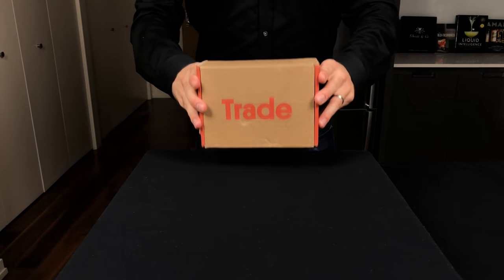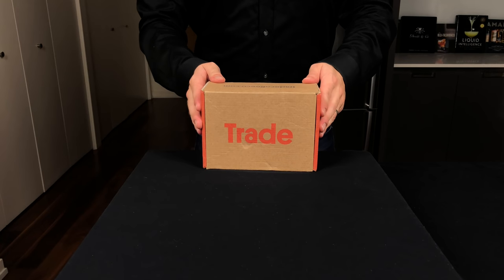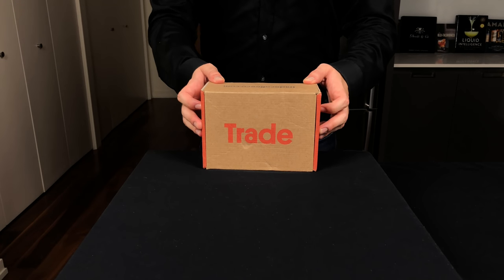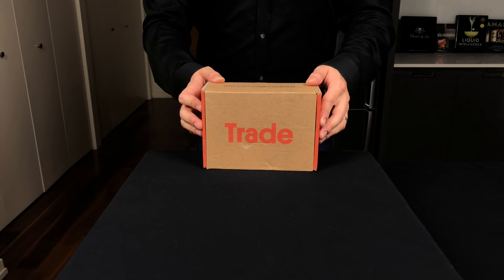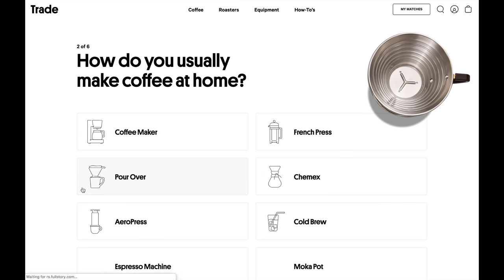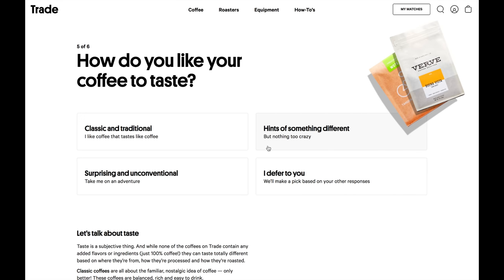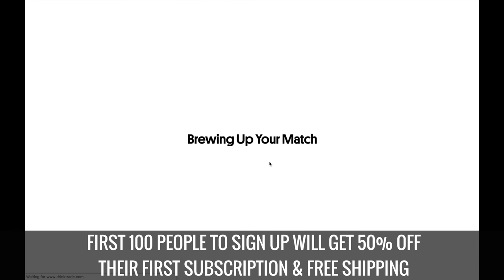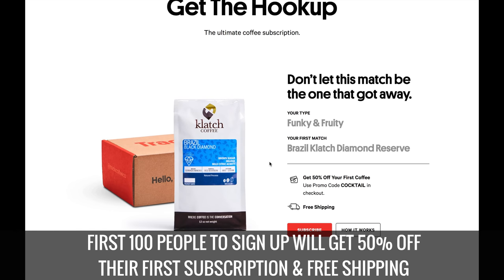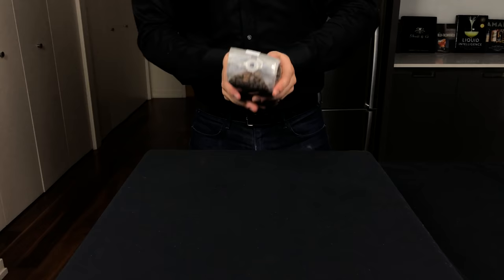Today we're going to be making three versions of this drink, and I am super excited to be partnered with Trade, who provided the coffee. I'm from Seattle, so coffee basically flows through my veins, and I just am in love with the taste and the ritual of creating the coffee itself. Trade is a great service that automatically finds the best coffees in the country specifically for you based on the results of your quiz, then delivers right to your door as often as you need, and your coffee will only be roasted after you place your order, meaning it's going to be the freshest coffee you've ever tasted. Trade is giving the first 100 people who click the link below 50% off your first order with free shipping — just use my code COCKTAIL. I matched with this Guatemalan coffee that smells unbelievable. But let's get on with making the cocktail.